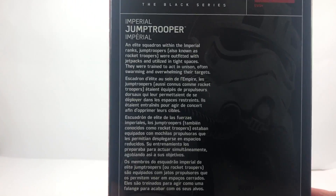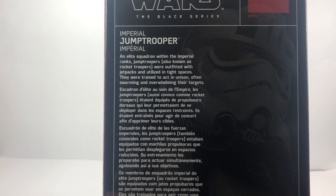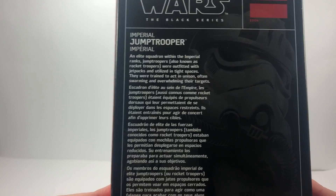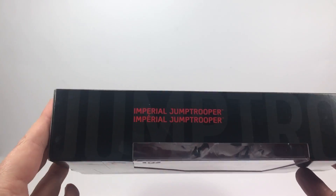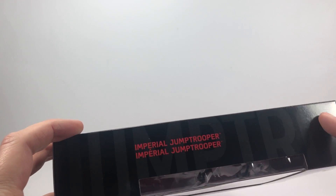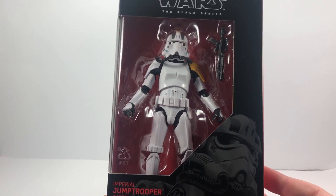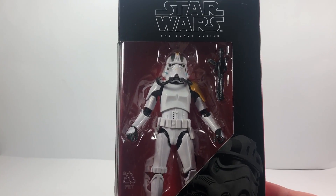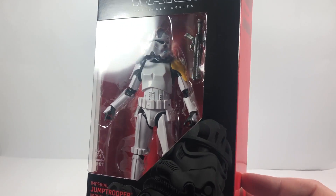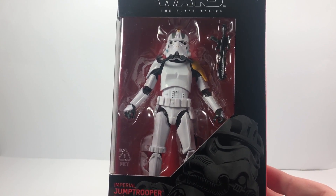Here's the back of the box and as you can see there is a little write-up about the Imperial Jump Trooper, and it does actually say they're also known as Rocket Troopers. And there's the side of the box — Jump Trooper. I'm really excited to get this figure in my collection. I've had him on pre-order for quite a while. He looks really awesome, really good with that yellow pauldron on his shoulder.